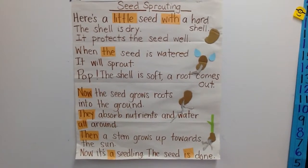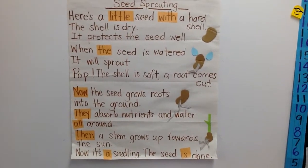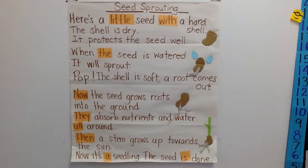Pop! The shell is soft, a root comes out. Now the seed grows roots into the ground.